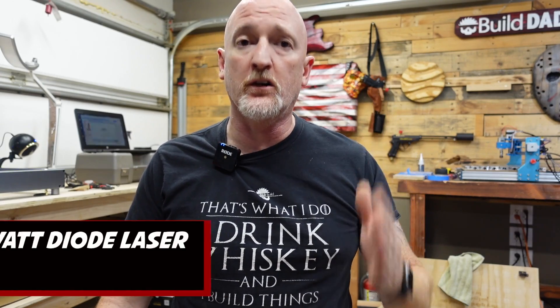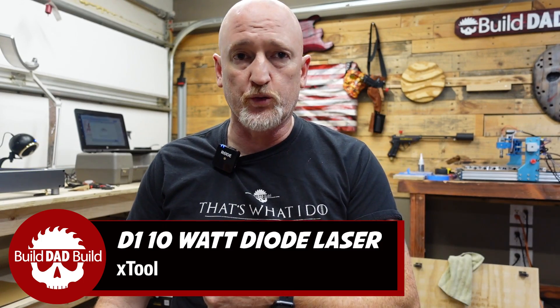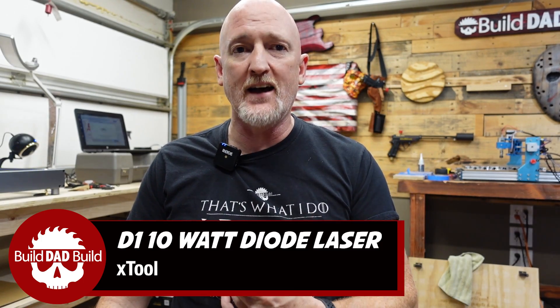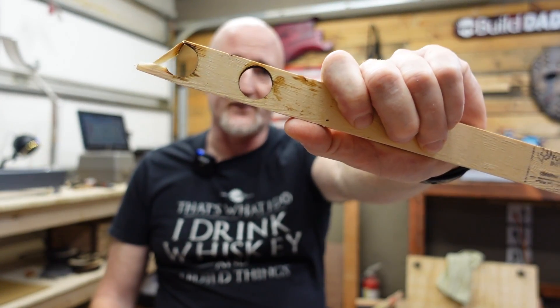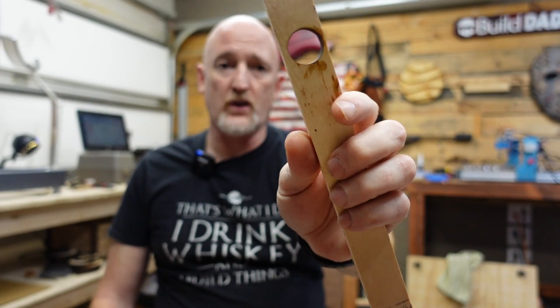For those of you that are unfamiliar, this is the xTool D1 10-watt diode laser. If you haven't watched my initial setup video, I was surprised when I found out that this thing can cut 10mm pine in two passes. That's crazy. After that video I kept getting a bunch of questions on what exactly this thing can and can't engrave.